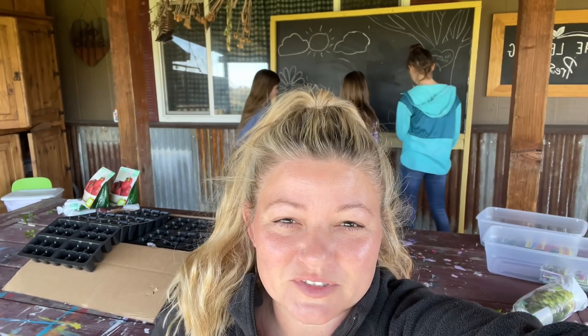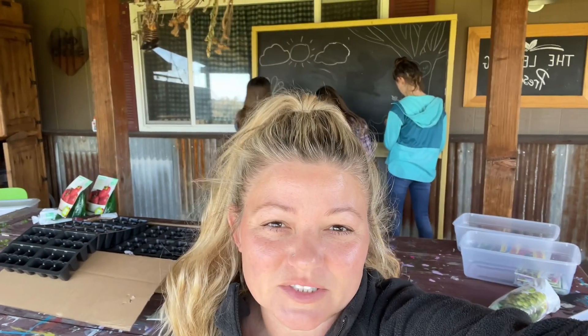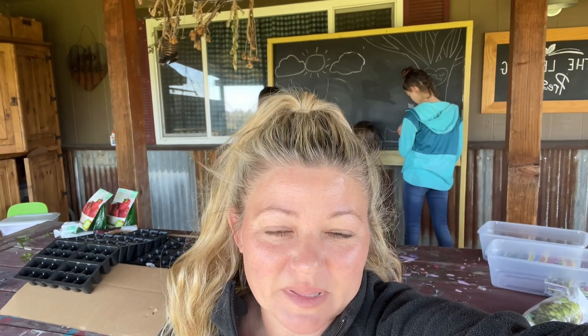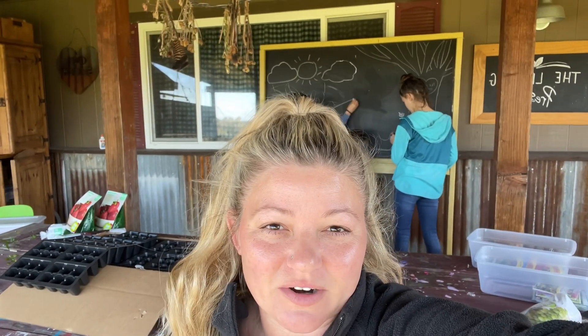Hi, welcome back to The Learning Preserve. We are so excited to be starting our garden. Today we wanted to share with you what we're going to be planting and we're going to start our seedlings.